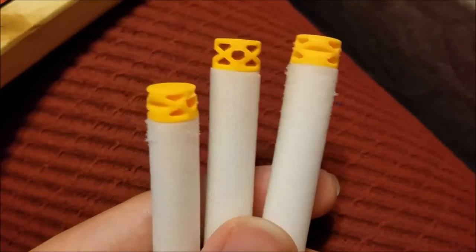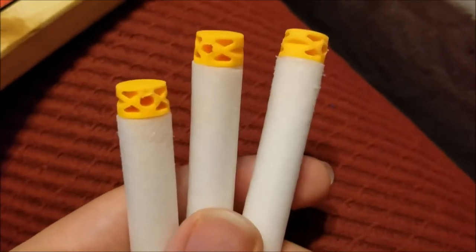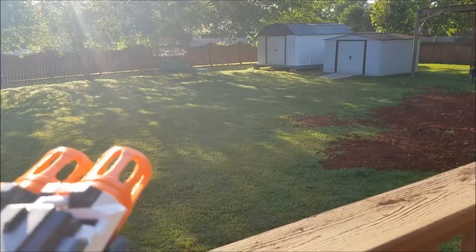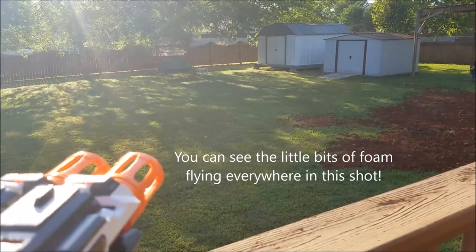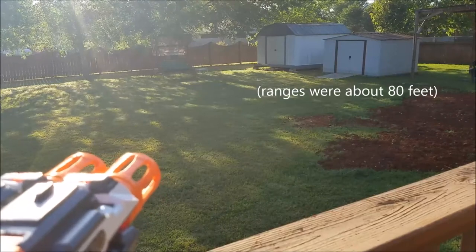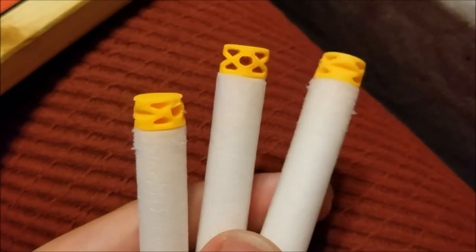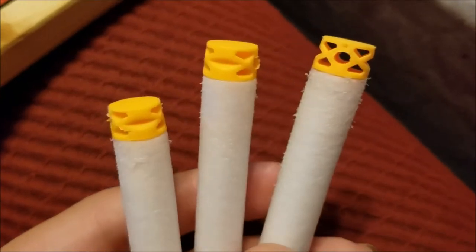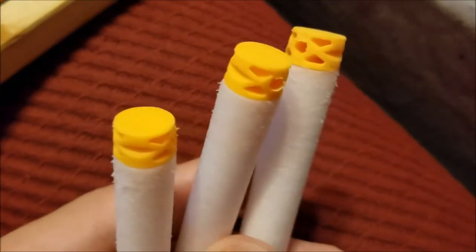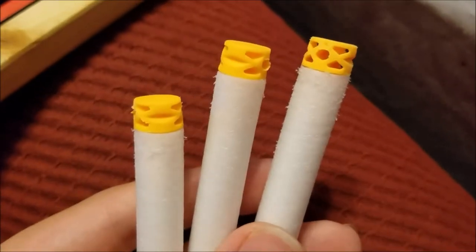Even though those Worker serrated flywheels are performing well, they're tearing up the darts a lot faster than smooth flywheels. I'm probably going to swap them out. Leave in the comments below what kind of flywheels you would recommend to use with an Artifact Red cage, and I'll see what options are out there.